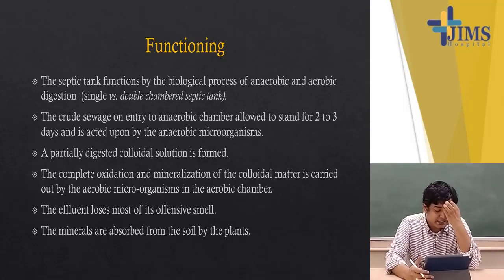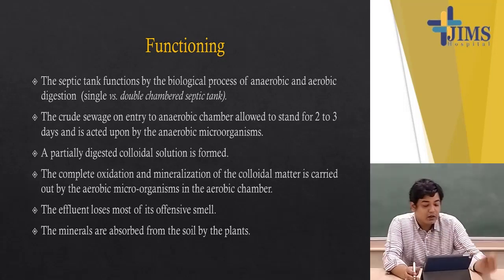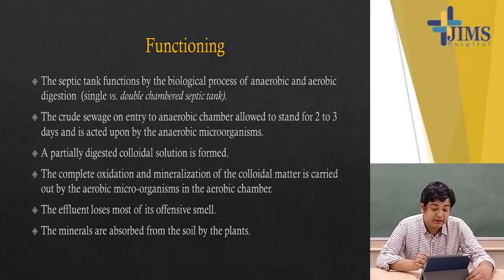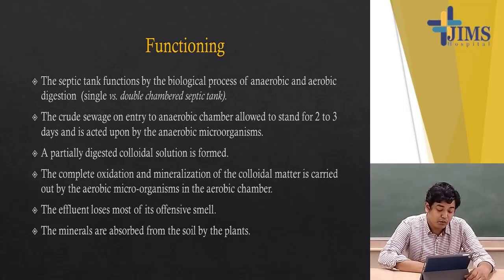The effluent loses most of its offensive smell and the minerals are absorbed from the soil by plants — meaning those anaerobic algae. Operation and maintenance of a septic tank is very simple. To commission one, it must first be filled with water and then seeded with a bucket full of sludge from another tank. Not less than 25 liters of water per day per user must enter the tank, and the use of soapy water and chemicals should be avoided. Sludge should be bailed out once every one to two years. A simple rule is to desludge when solids occupy between one-half and two-thirds of the total depth between the water level and the bottom of the tank.